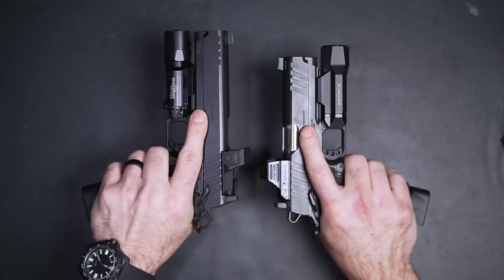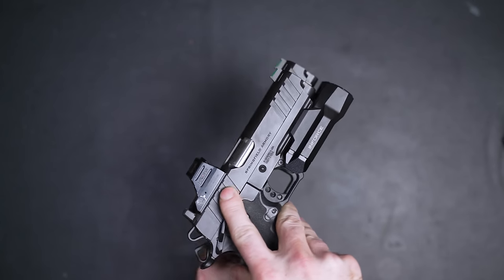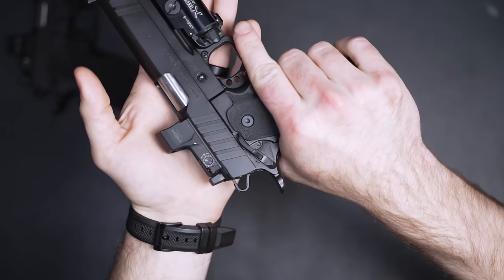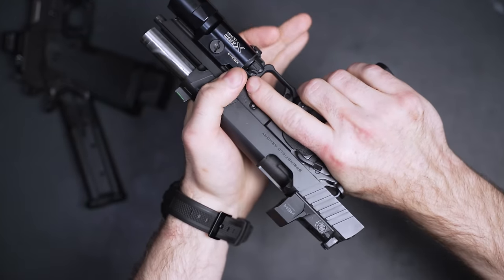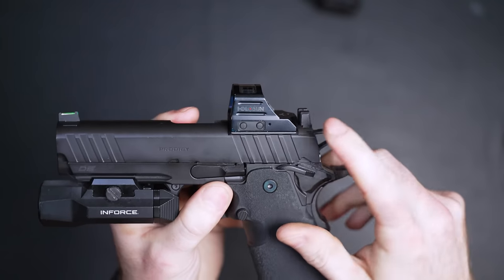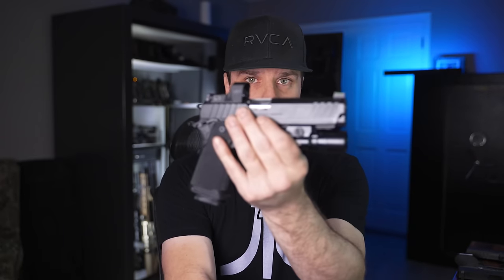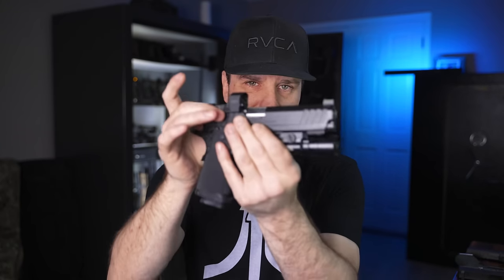Let's quickly go over the specs. You can get it in any color you want, as long as that color is black. They only have two variants: a five-inch and a four-and-a-quarter-inch. The slides are a round top slide — if you're unfamiliar with 2011s, there's basically two or three types: round top, flat top, and tri top. It does have very nice and wide serrations on the rear and front of the slide, making it very easy to press check. The optics mounting system is modular — Springfield Armory partnered with Agency Arms to create the optics plates.